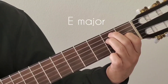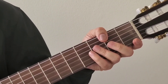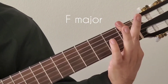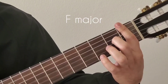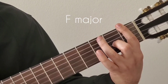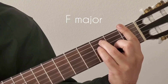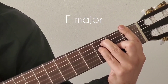Now moving on to the bar chords. The first chord is F major. For F major, you bar the first fret completely, then use the second finger on the second fret third string, the third finger goes to the third fret fifth string, and the fourth finger goes to the third fret fourth string. That makes it F major.